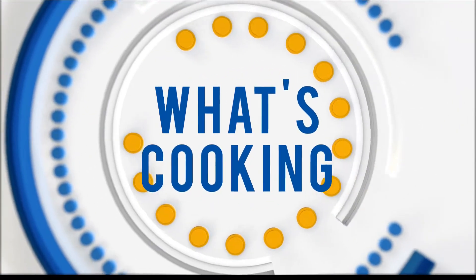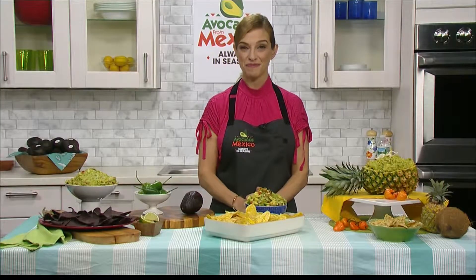Cinco de Mayo is right around the corner and no fiesta is complete without guacamole. To help get your guac on, Patty's Mexican Table star and James Beard Award-winning chef Patty Hinnage joins us today with The Scoop.